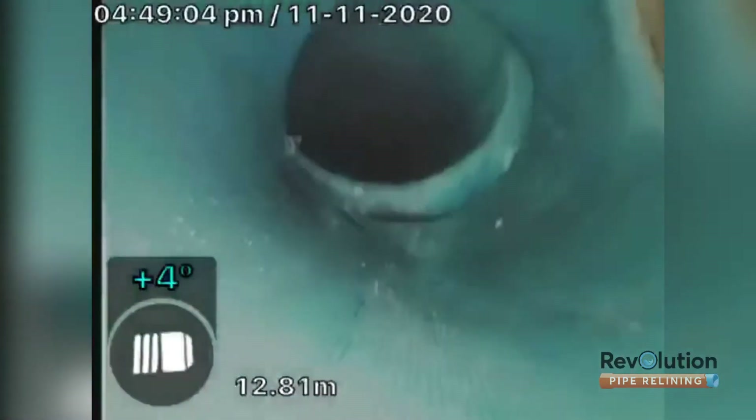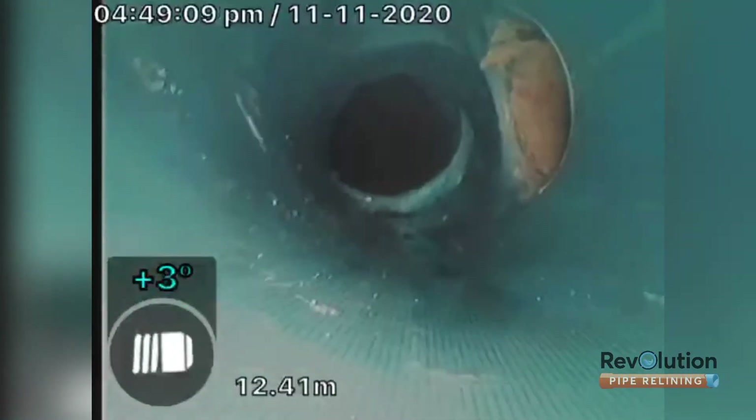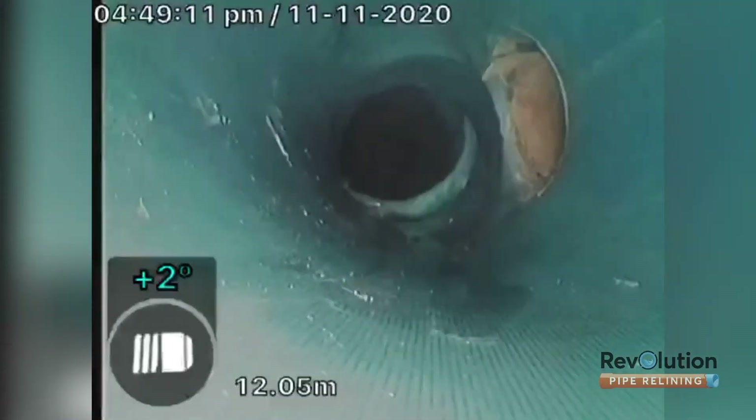Straight into a junction patch with a patch coming in from a branch line. Perfectly landing, overlapping the junction patch.